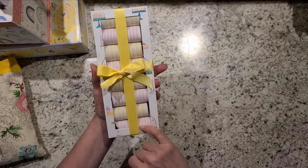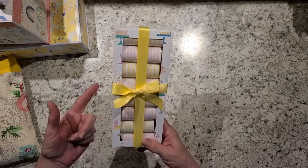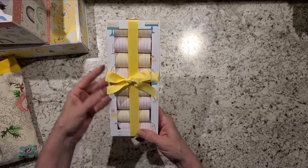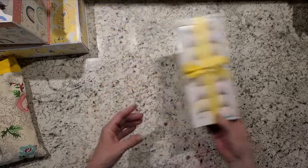This is a candy box that has Twix in it. I did a tutorial on a similar one that had Hundred Grand candy bars and it was a six-bar set — this one is an eight-bar set. So eight of those. And that's all Maggie Holmes paper.